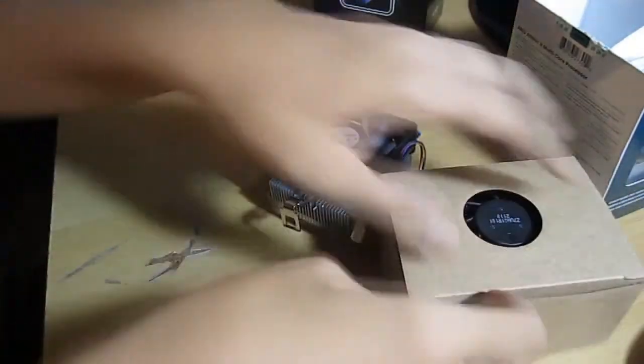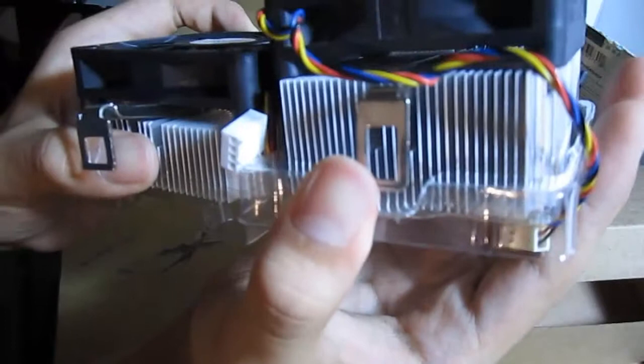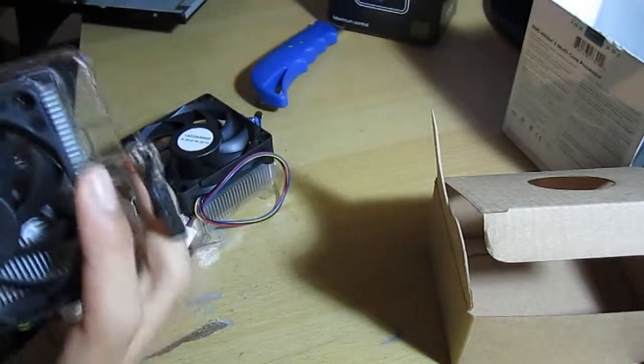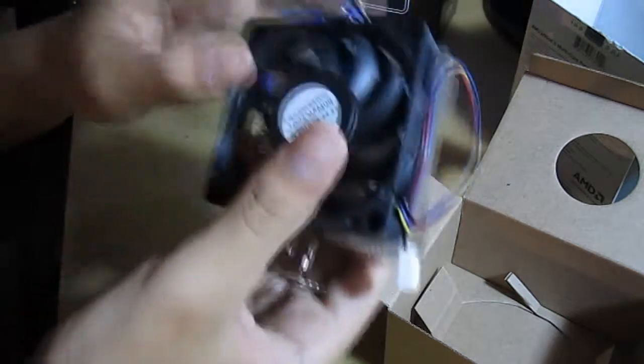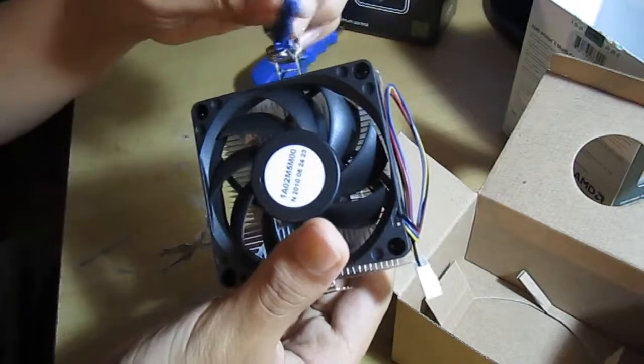Let me compare this to the Phenom — this is a 3.2 GHz clocked processor with 6 megabytes of cache. You can see the difference right away: the thickness. The Phenom is almost double the thickness, but they're still using the same aluminum design, so that's no fun. It's really puny. It has thermal paste applied on the bottom. Around a 60 millimeter fan, and a blue latch — the Phenom has a black one.